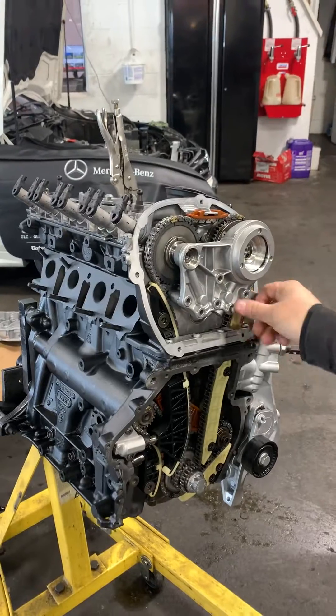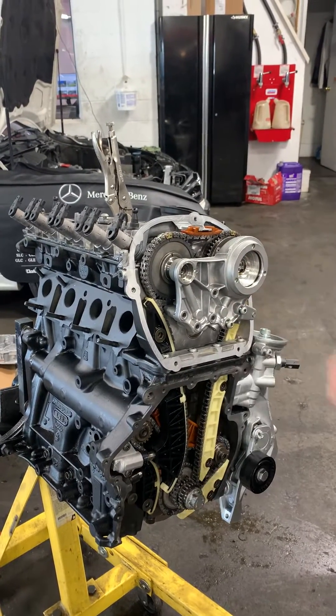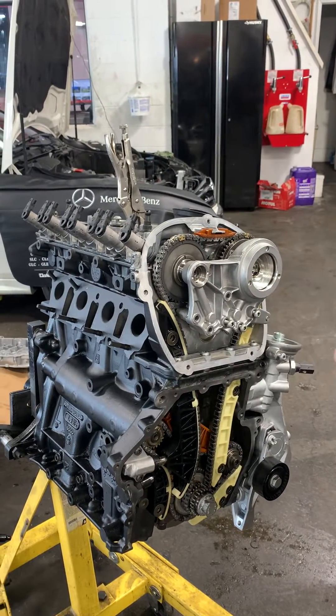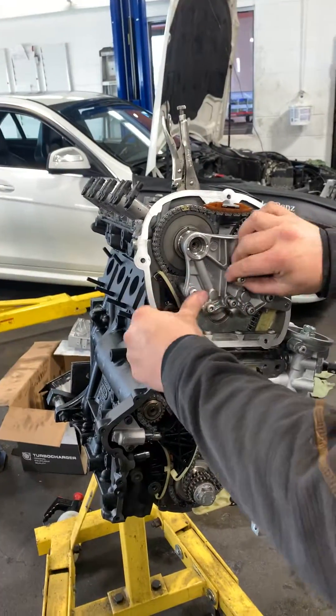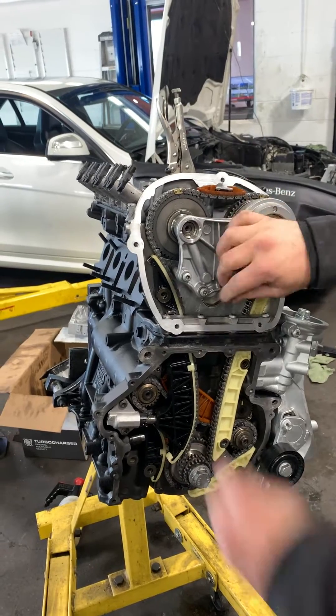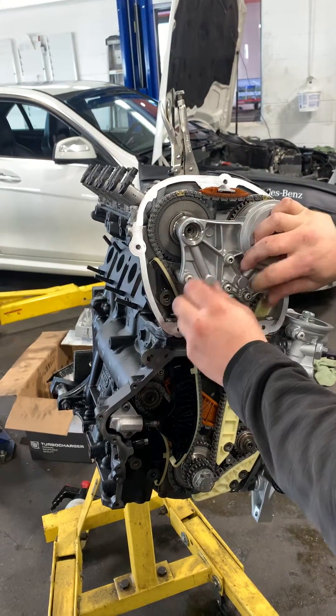You've got your bolts. Put the bolts in and thread them — make sure they're not going in cross-threaded.